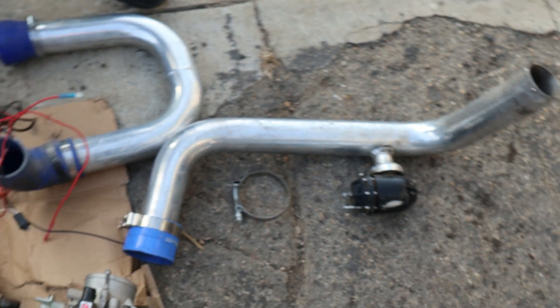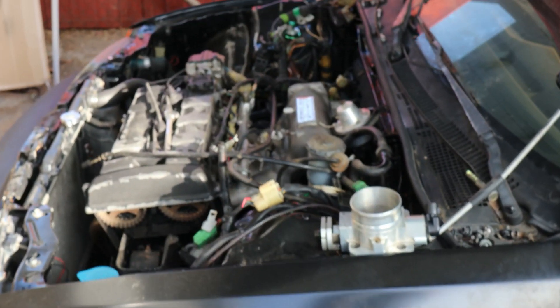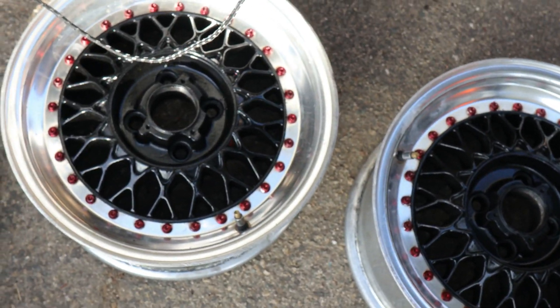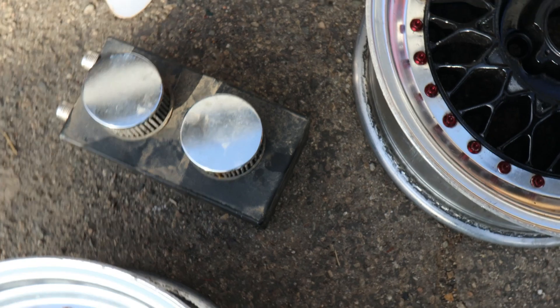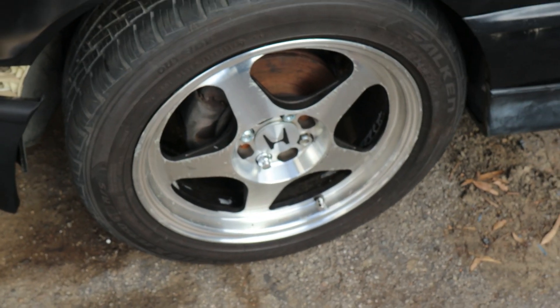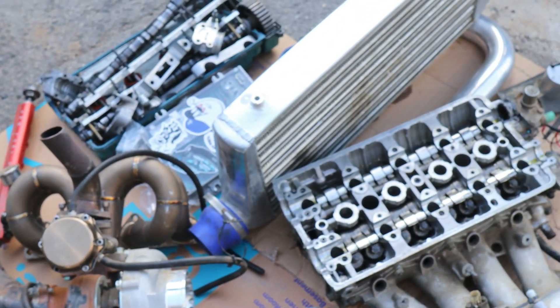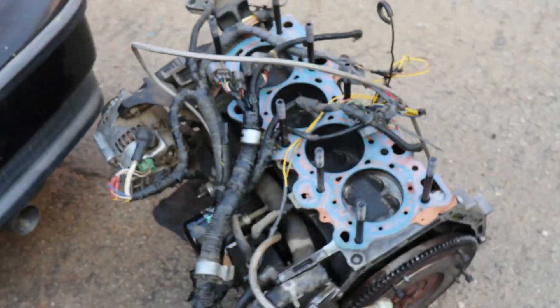We also got the intercooler, the B16 head, throttle body, intake manifold, and all the turbo piping. Don't forget the stage three clutch. All this is going not on this car — this car is going to stay with this engine for a bit. We're going to hopefully get it running, but all these parts are going on another car. These two-piece wheels right here are going in this car. And that little piece right there is the breather box for the turbo. These rims over here are for the CRX and are going to be for sale pretty soon.